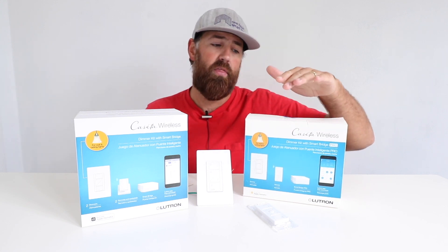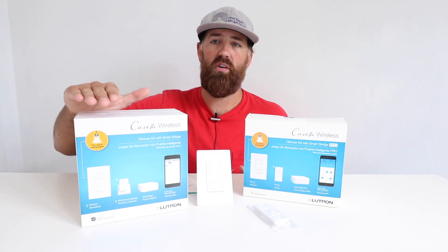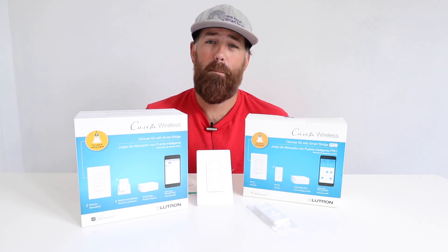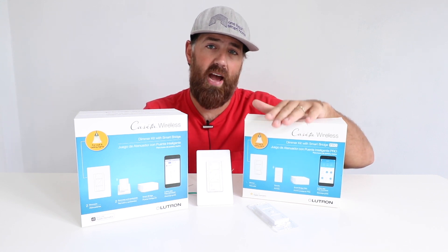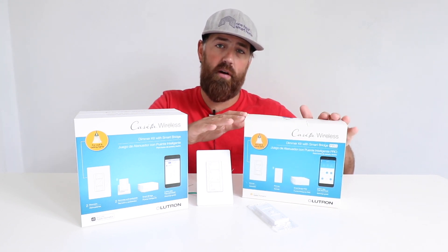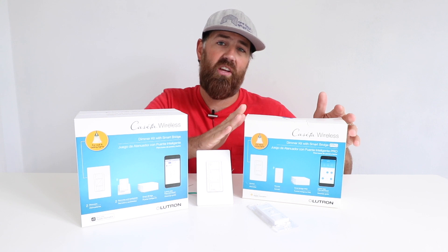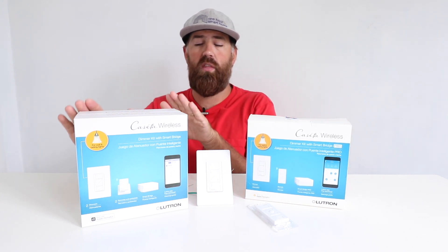The Lutron Cassetta Smart Bridge Pro and the regular Cassetta bridge will both work with the Serena line of smart shades, but only the Lutron Cassetta Pro will work with the Savoia Triathlon Lutron Cassetta shades and the Savoia QS wireless line of shades. So if you want more smart shade options, or if you want to connect to Control4, Crestron, or Alarm.com, you're better off going with the Lutron Cassetta Pro Bridge.